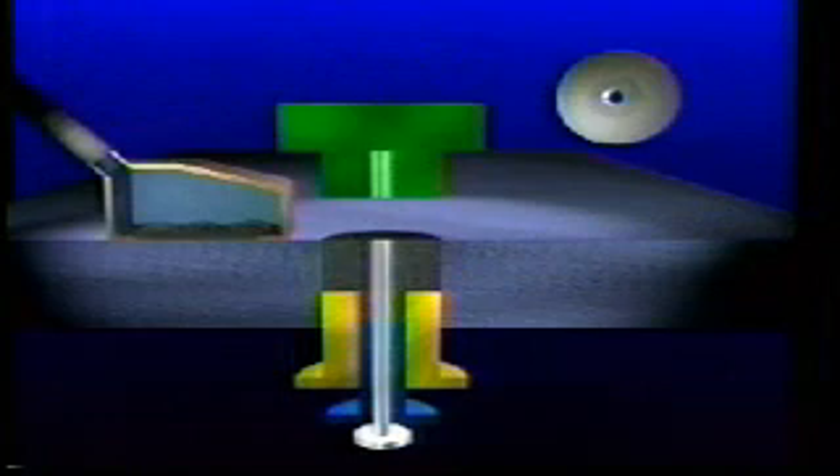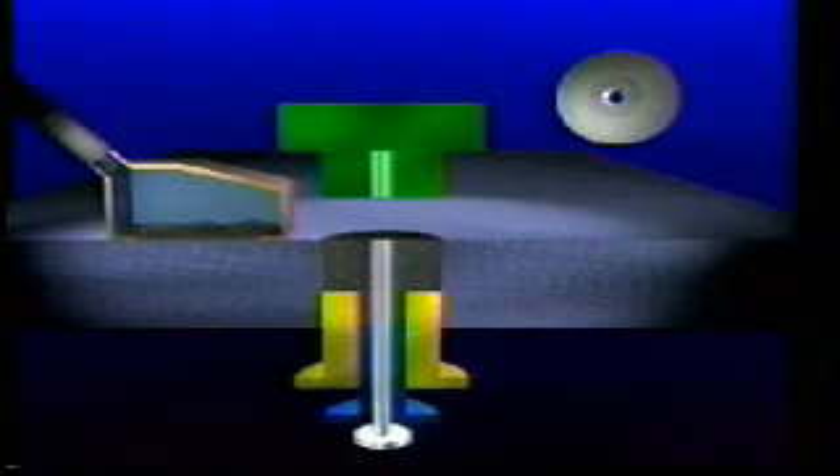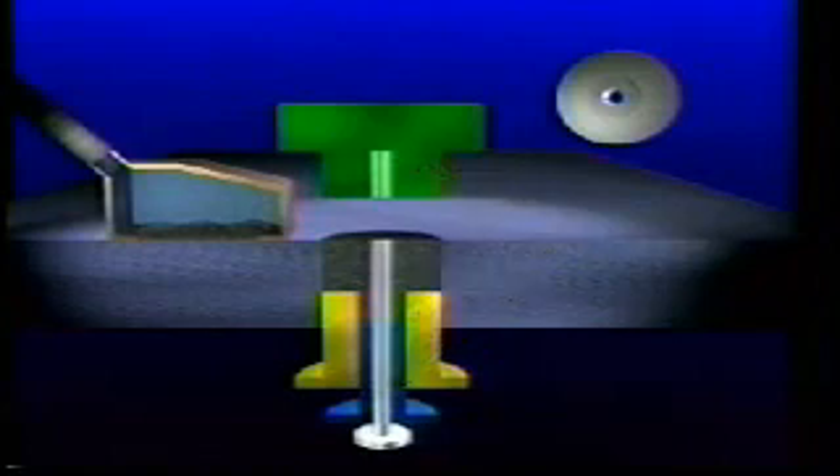Typical compacting techniques use a rigid die set into special mechanical or hydraulic presses. Tool sets are made of either hardened steel and/or carbides. There is a die body or mold, and for simple geometries, at least one upper and lower punch, and in some cases, one or more core rods, which will produce the designed-in holes if required.